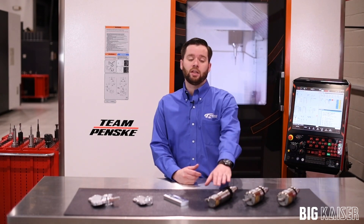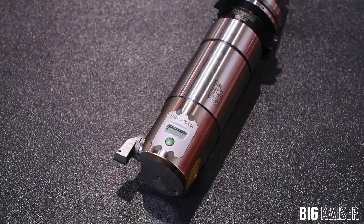Big Kaiser's digital boring heads allow us to quickly and accurately set bore diameters while leaving the tool in the machine spindle. This is thanks to the integrated digital readout that reads actual head movement, not the rotation of the dial.